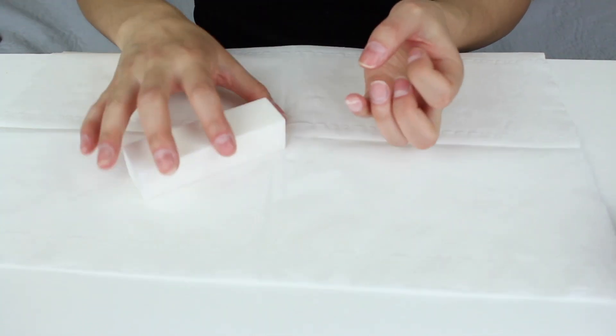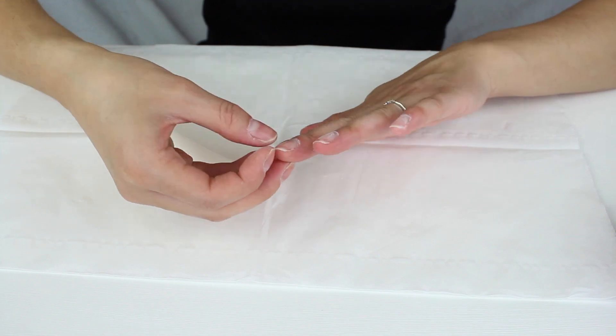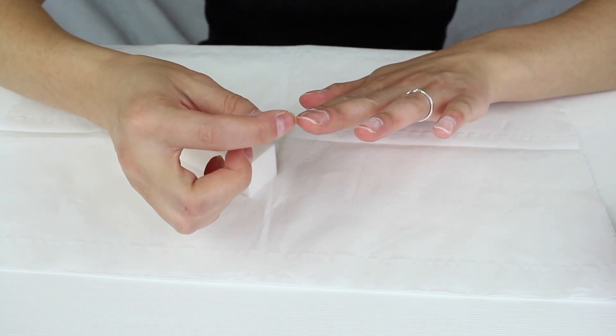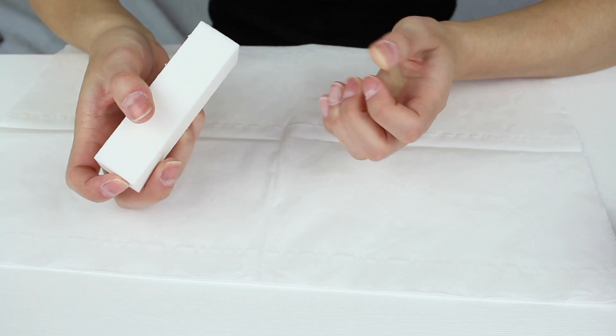When I'm buffing I also like to buff the free edge — the ends of the nails. That's because when you file your nails, if you look underneath, you'll see there are still bits of nail that are attached. So by buffing the end you get rid of any of those bits that are still attached.